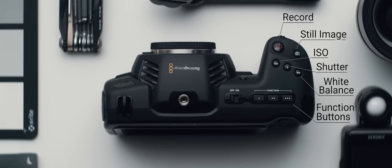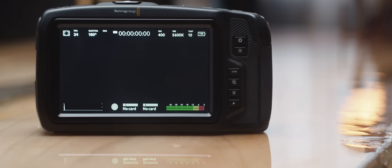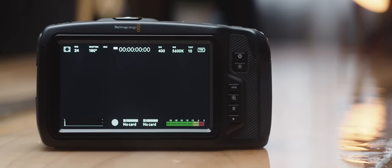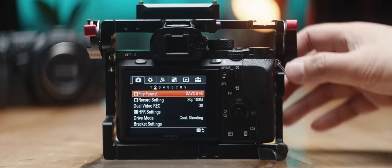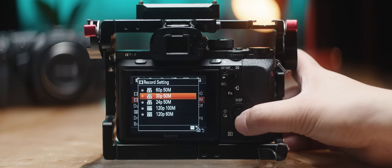The top of the camera has the standard layout of buttons for record, ISO, shutter speed, white balance, stills capture, and three custom function buttons. On the back of the camera, you get a 5-inch 1080p display — more on that in a moment — and some very useful buttons for iris and focus, along with a dedicated high frame rate button. This makes switching frame rates so much more convenient than the multiple menus you'd have to go through on something like a Sony camera.